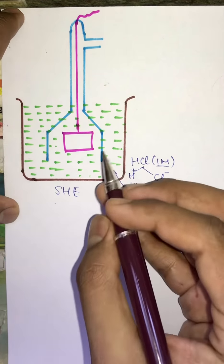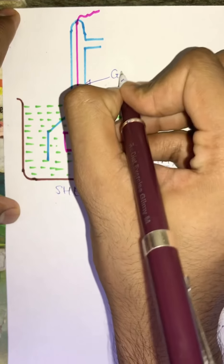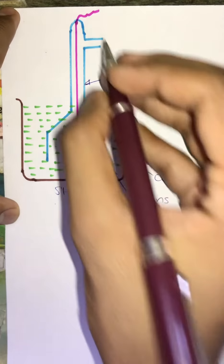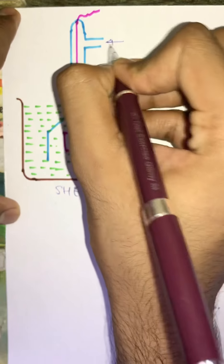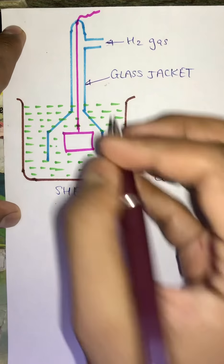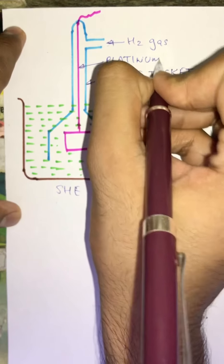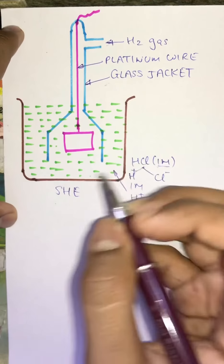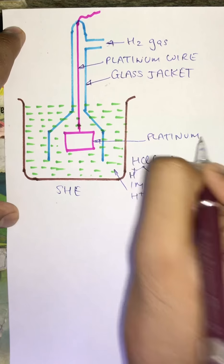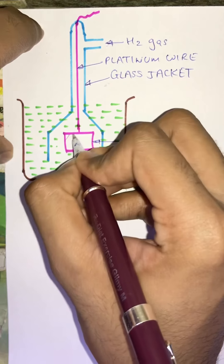In this 1 molar H+ ion solution we dip a glass tube. This blue colored glass tube is known as the glass jacket. The glass jacket has one opening through which we insert H2 gas. To this glass tube one platinum wire is fixed, and further this platinum wire is connected to a platinum plate. This platinum plate is coated with platinum black.